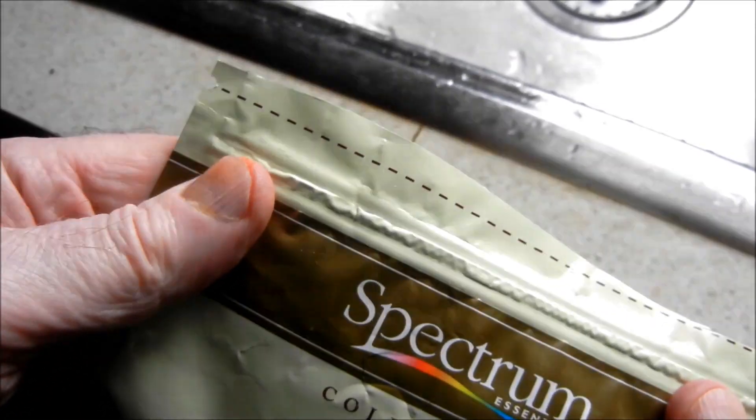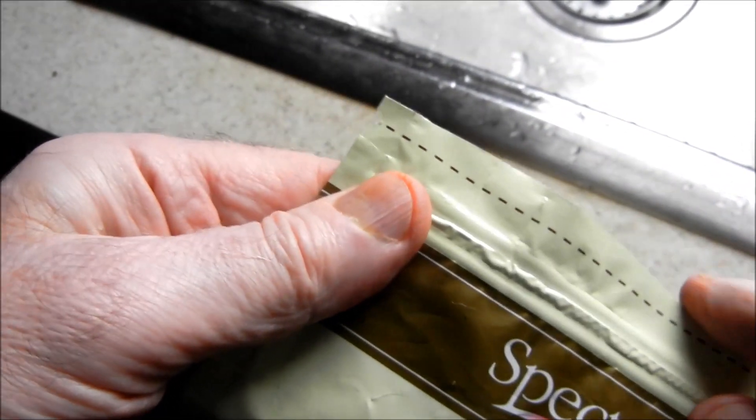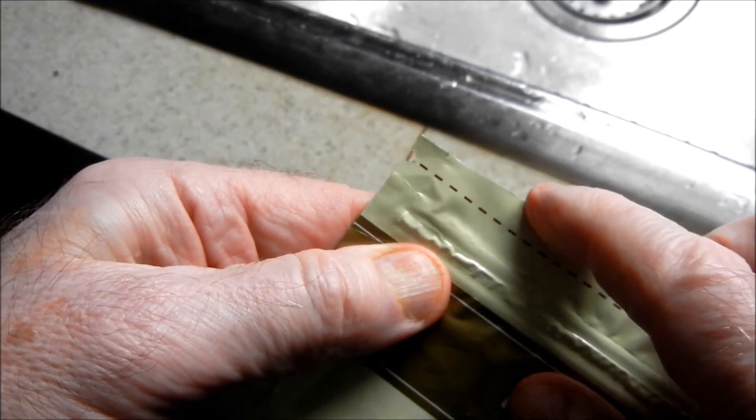I've got three tips for making life with ziplock bags easier. The first one is to cut as high as possible above the dotted line.